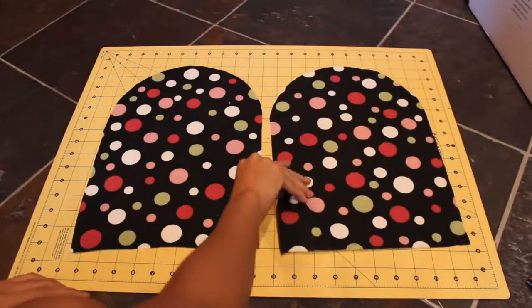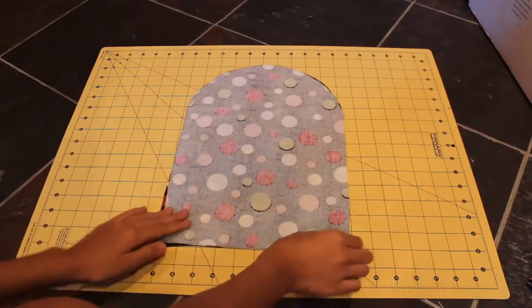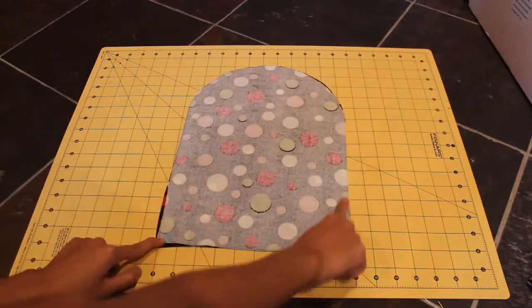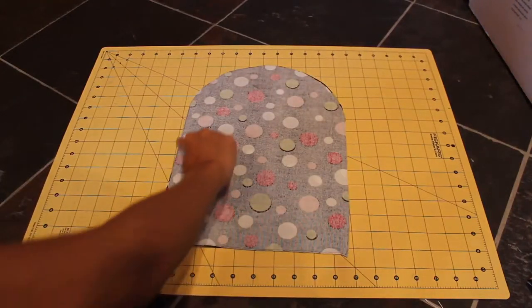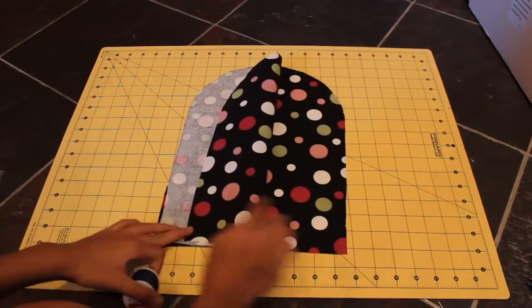After you have cut both of your patterns, you're going to take the fabric that you want on the outside and flip them over so the nice part — the part you want on the outside — is on the inside. Then you're going to sew around the edge but not the bottom. I'm going to be using this black thread to sew because my fabric is mainly black.